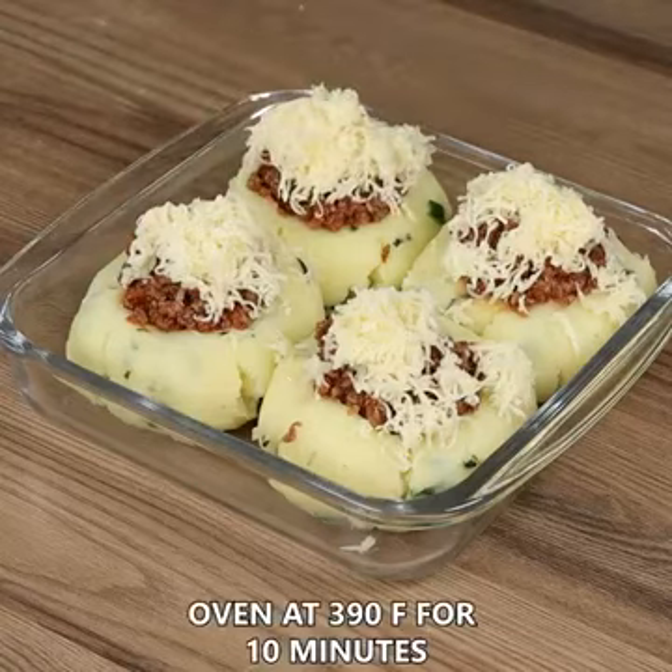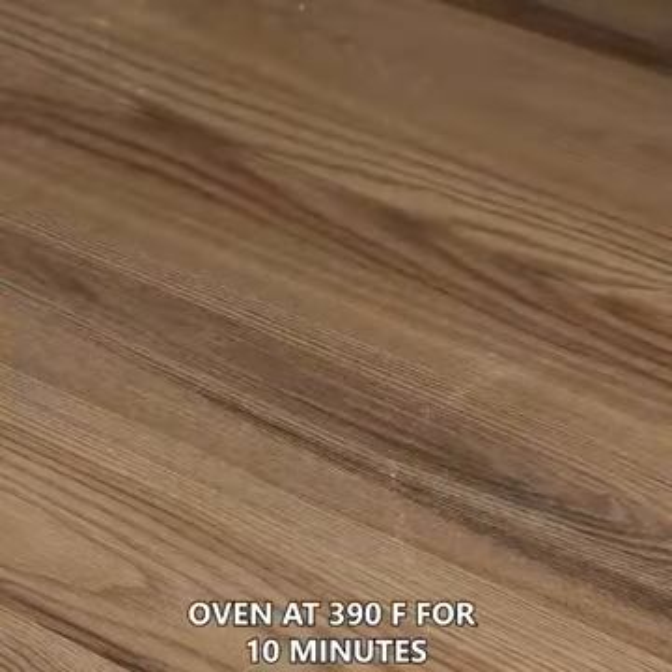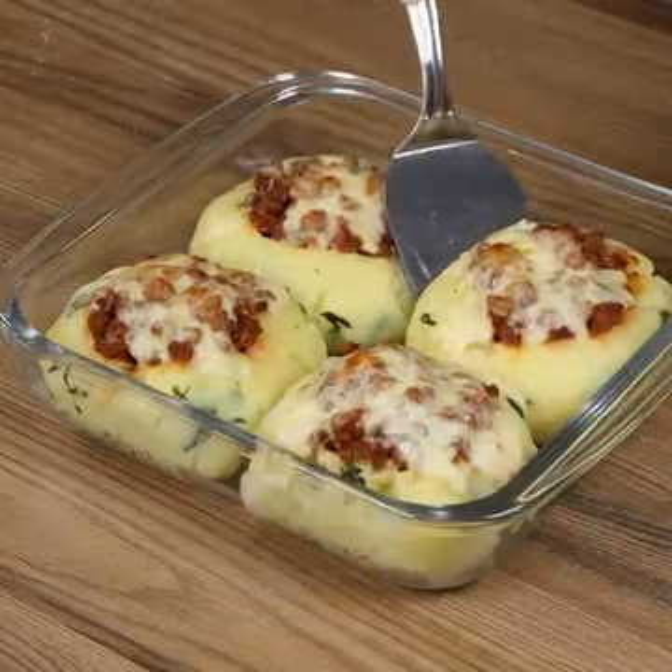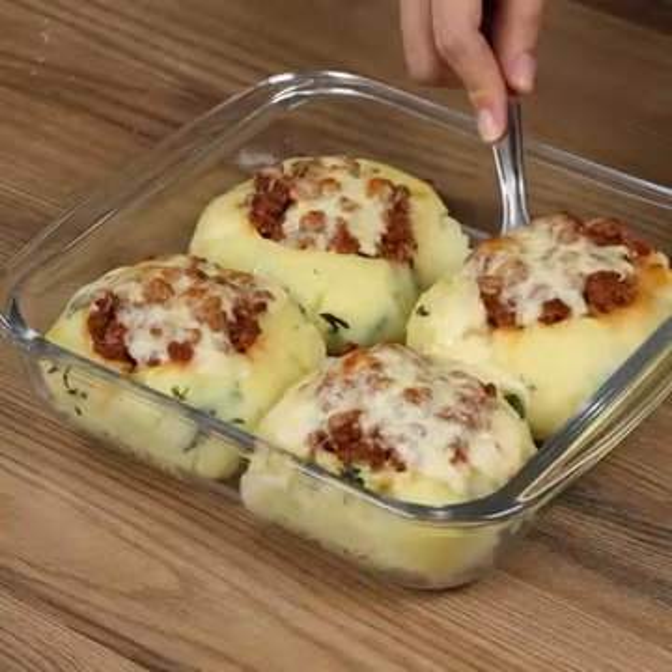Put everything in the oven at 390 degrees Fahrenheit for 10 minutes. And our recipe is done! Ready to be enjoyed! I really hope you liked our recipe!